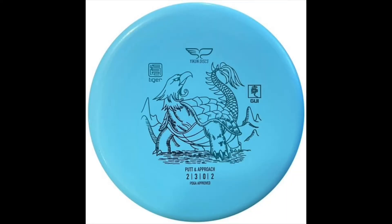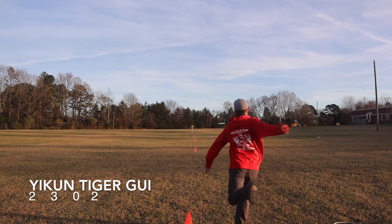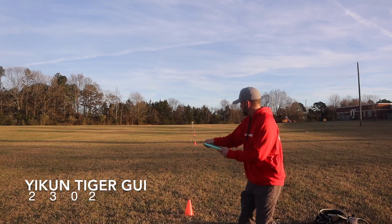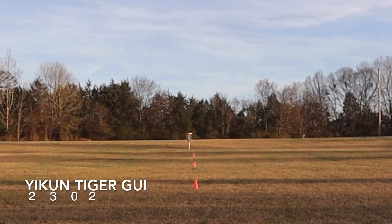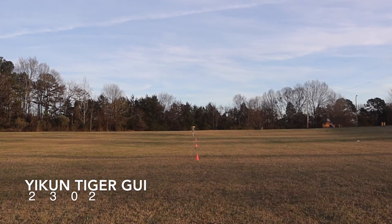Next up is the Yikun Gawi in the Tiger Plastic. This one has an interesting profile too — it has no bead, so this one is beadless. Interesting thing about this disc: on the underside of the plate it's divided into quarters. Two of the quarters that are opposite of each other, the disc is smooth, but on the other two quarters it's got a textured feel to it. This one flew very similar to the other two discs — started a little to the right and finished to the left. Put it on a slight hyzer, it's going to hold that and finish stronger. This is when I really started noticing a difference: it had a little extra glide, finishing about 20 to 30 feet longer than the other two putters with the same amount of strength.